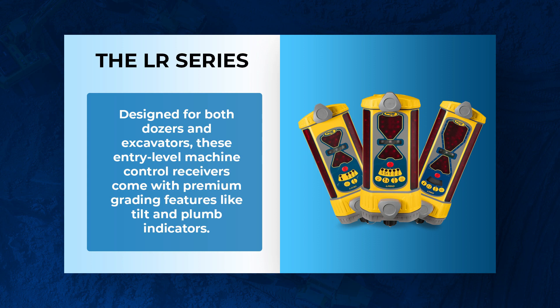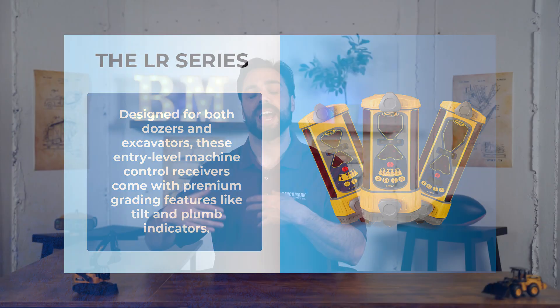The reason it's a step up is you have a larger reception window, and you're actually going to have the plumb and tilt indicators, which make you much more efficient when checking grade. Ultimately it comes with a little bit more features.